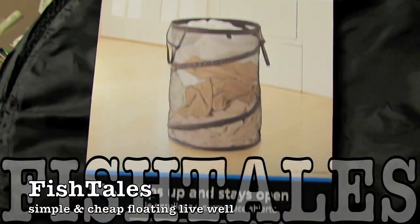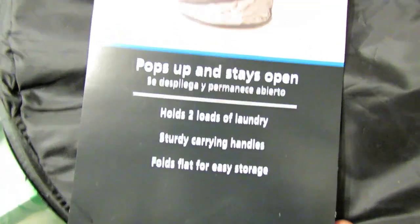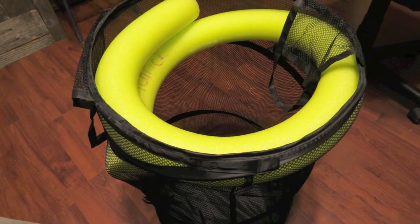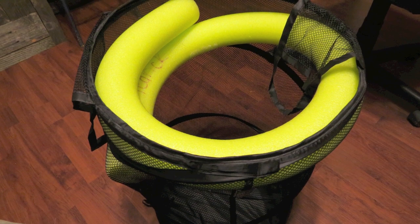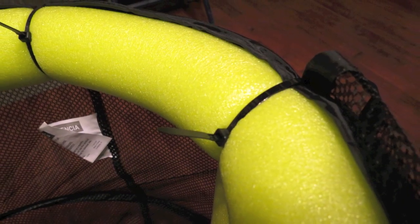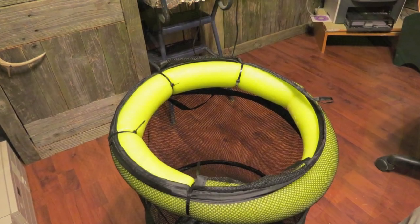I'll start with the pop-up spiral hamper. It's a fishnet — stands up by itself. It was the easiest one to do. I just took a pool noodle and shoved it inside there, spiraled it around, and then set some tie wraps to it. I tie wrapped it all the way around and then cut the ends to match.